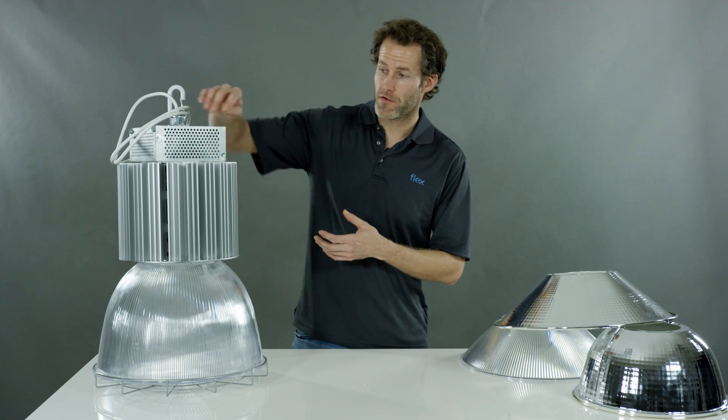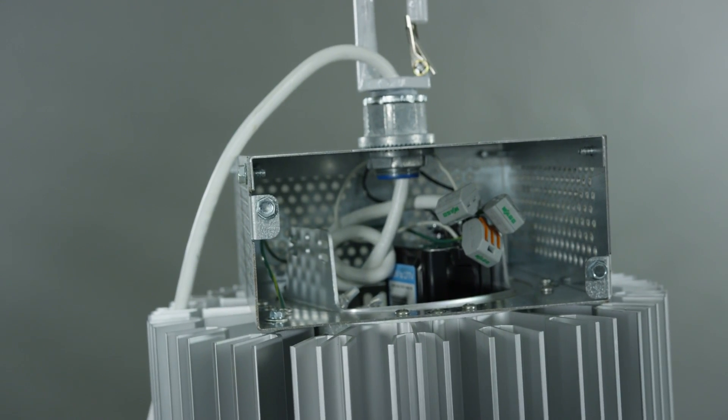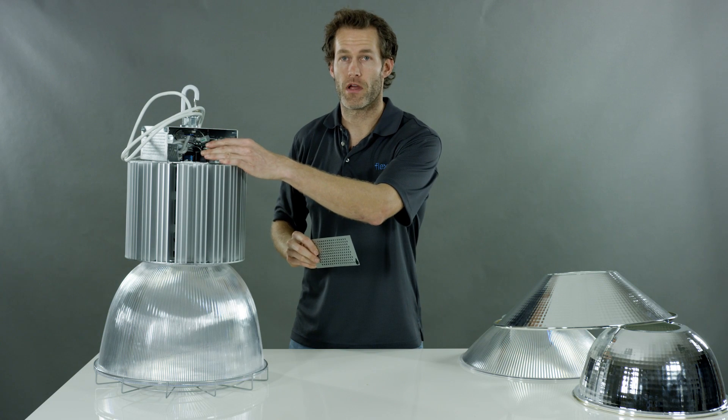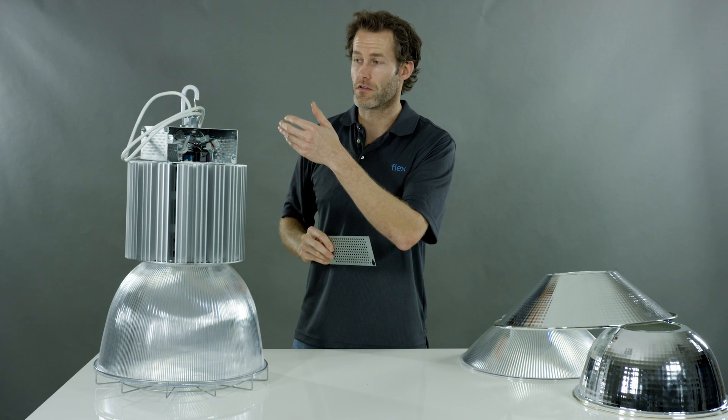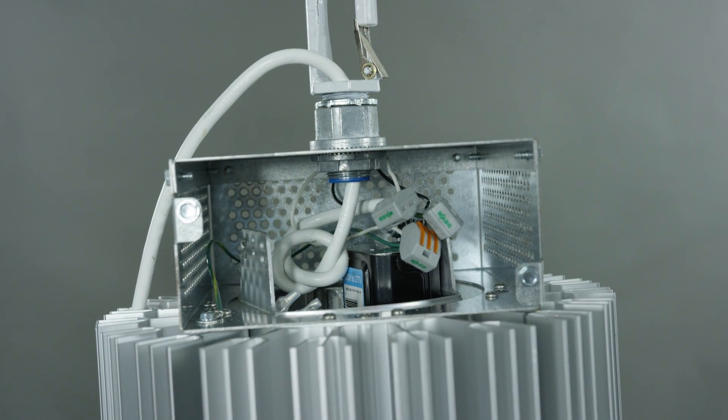For the Classic, we're offering this very easy-to-remove cover for the wiring. As you can see, once you remove this cover you have open access to the wiring bay. For this application, the product is shipped with a cord and a hook already installed, so you wouldn't need to open this — it would already come closed.